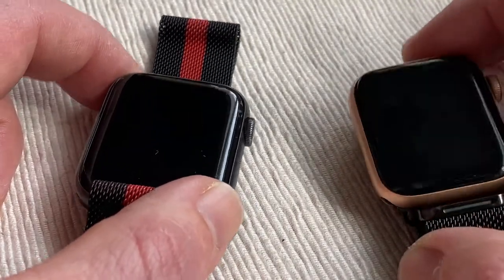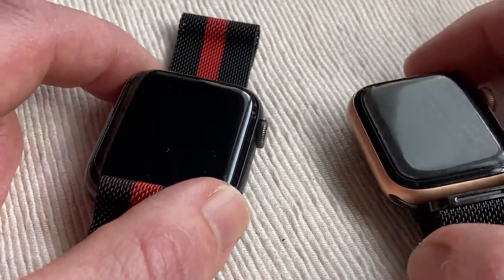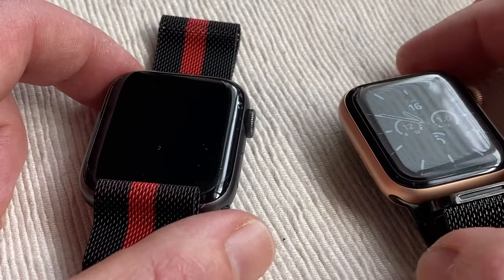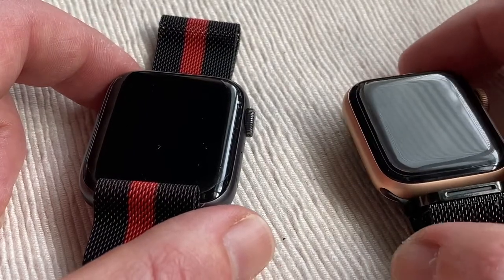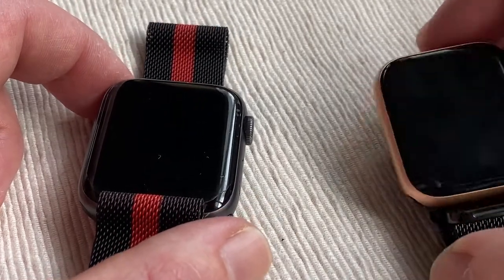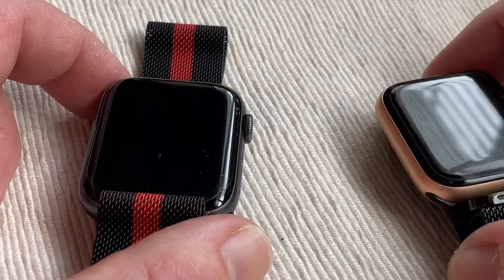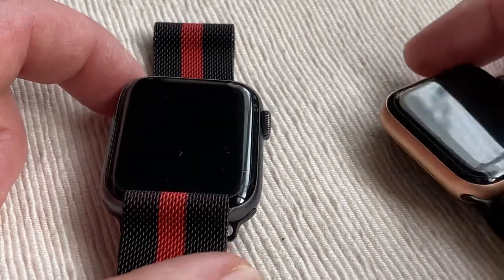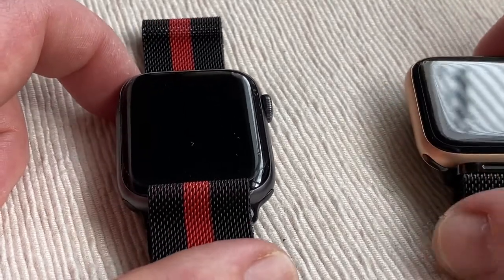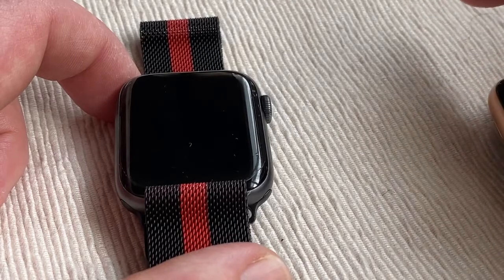Digital crown haptic feedback — they both have that. Optical heart sensors, they both have as well, which is very essential. That's why they sell a lot of these watches nowadays more than others on the market. Electrical heart sensors and second-generation optical sensor come with the 4. With the SE it's a standard optical heart sensor. They both have high and low heart rate notifications — mine seems to drop at about 4 or 5 o'clock in the morning. Heart rhythm notification and ECG app, which they both have as well.